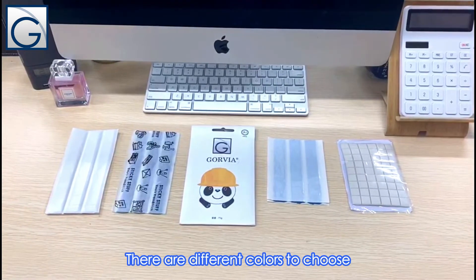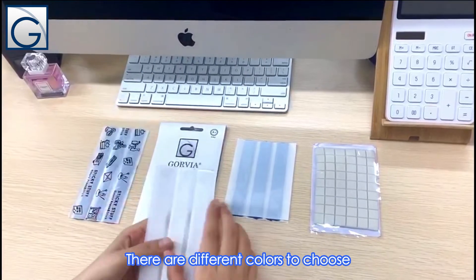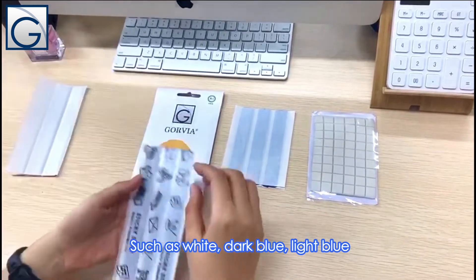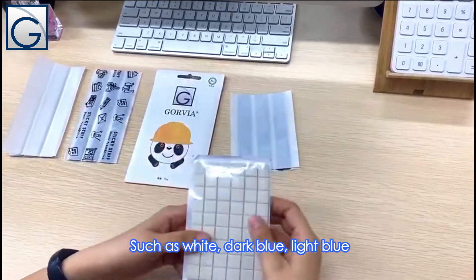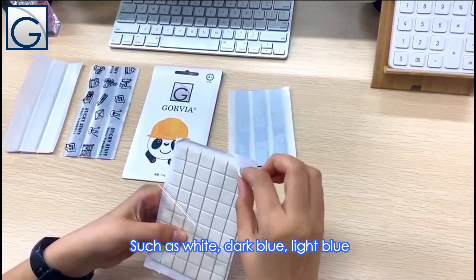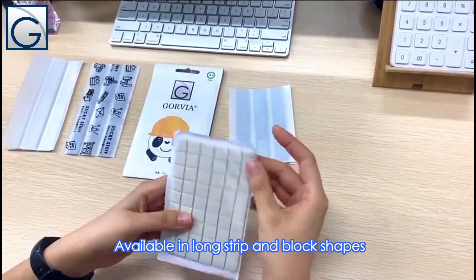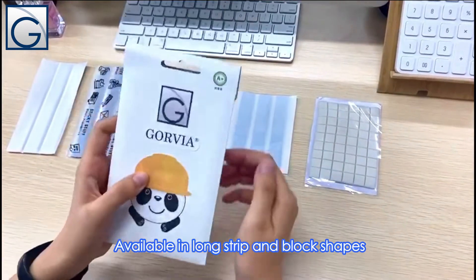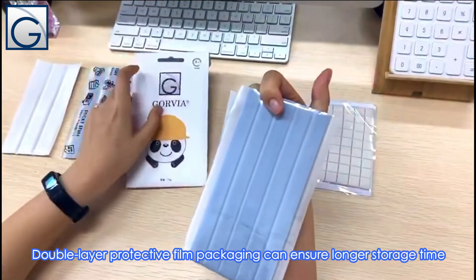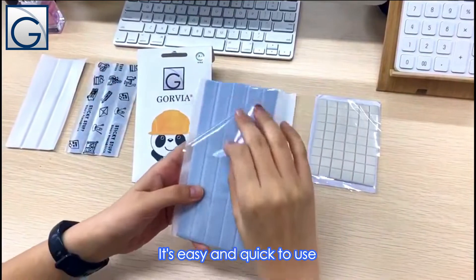There are different colors to choose, such as white, dark blue, and light blue. Available in long strip and block shapes. Double layer protecting film packaging can ensure longer storage time.